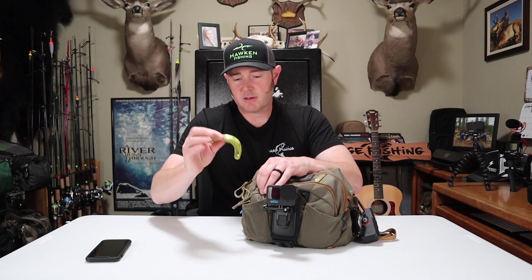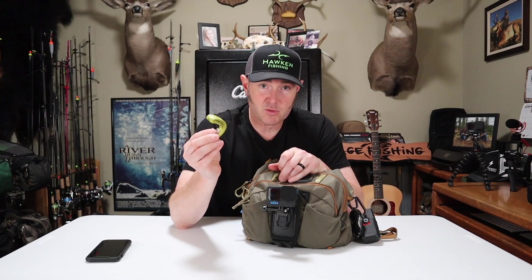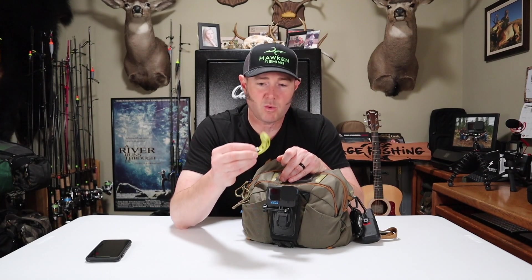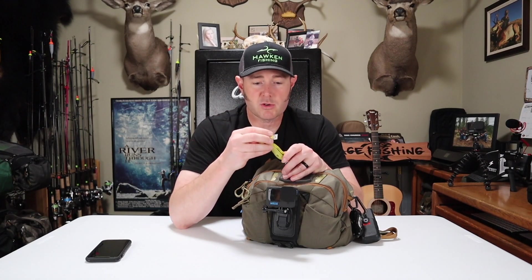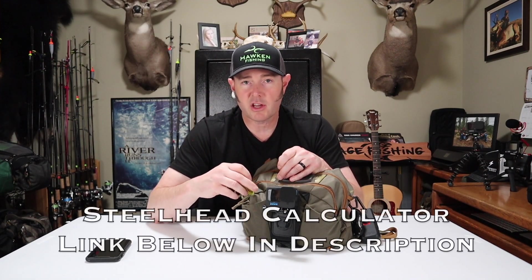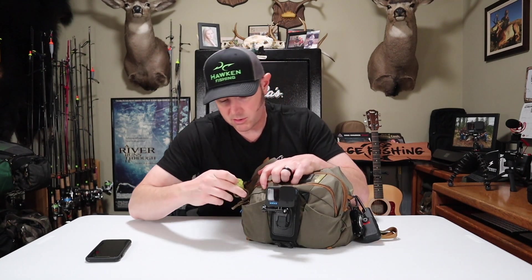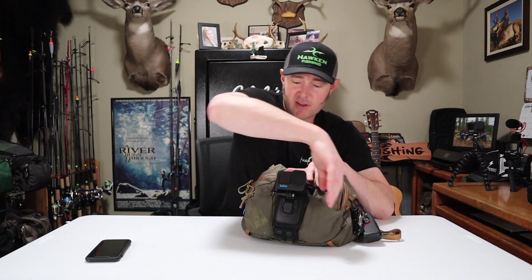In this front pocket I have a tape measure. If you catch a wild fish, and you have a catch-and-release net to leave the fish in the water, I use this to measure the girth and the length. You can then plug those numbers into a steelhead calculator and get an approximate weight. So I always keep one of those in the front pocket where it's easily accessible.